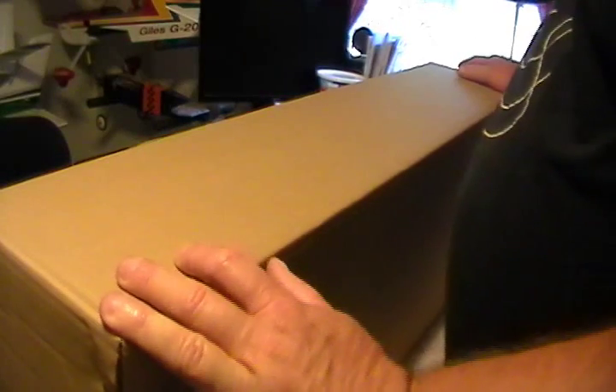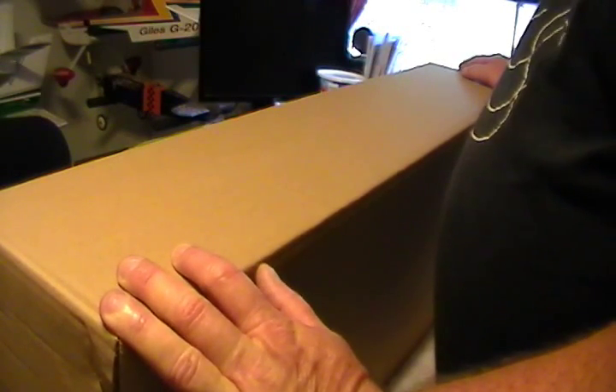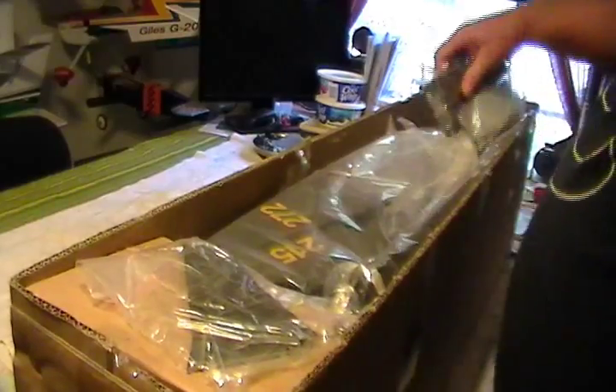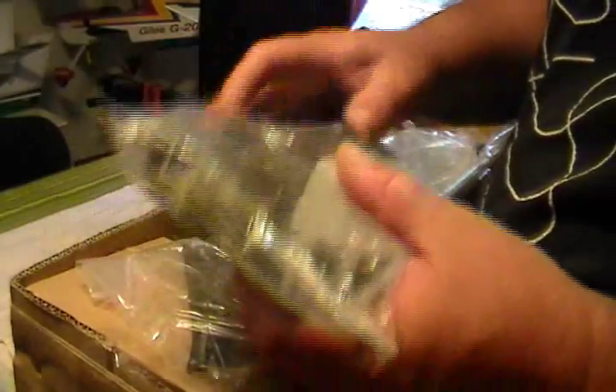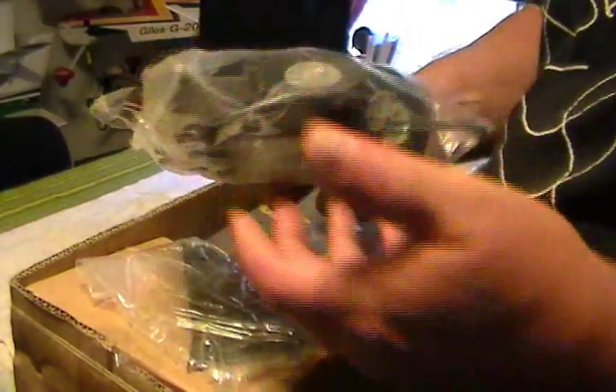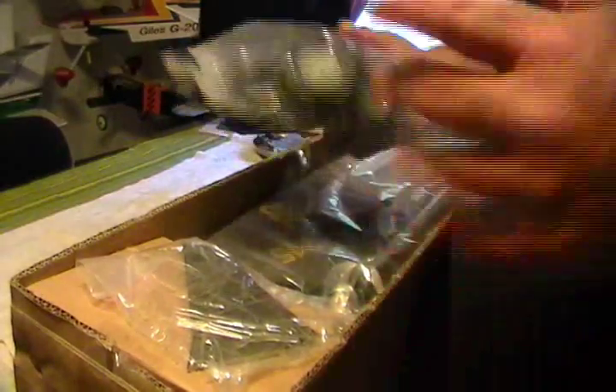This is the Maxford USA 1/6 scale L-4 Grasshopper, the military version. They don't have any pictures on their box, but it's packaged very well — very pleased with the packing. Be careful when you're cutting your tape on this and don't cut into the covering on your wing. Here's your bag with your fuel tank and landing gear. I think these are the springs that go on it — it's got a real scale landing gear to it. Got some metal hinges and motor mounts. The doors — even as small as it is, the doors open on it. Very scale little plane, I really like it, I can't wait to get it built, I've been wanting one of these for a long time.